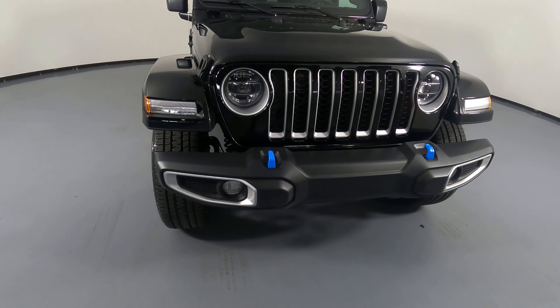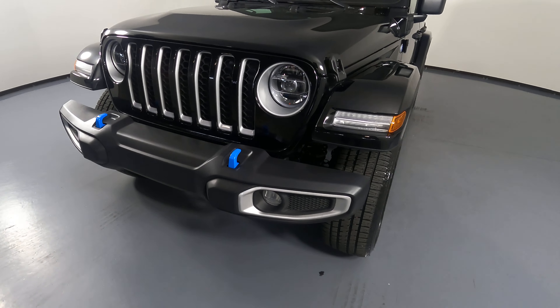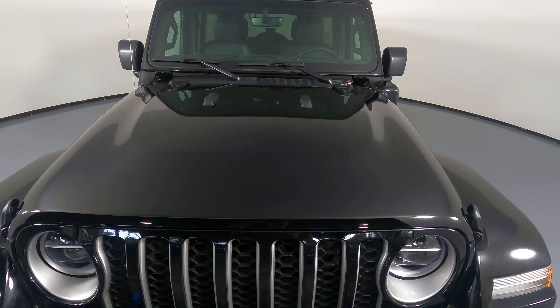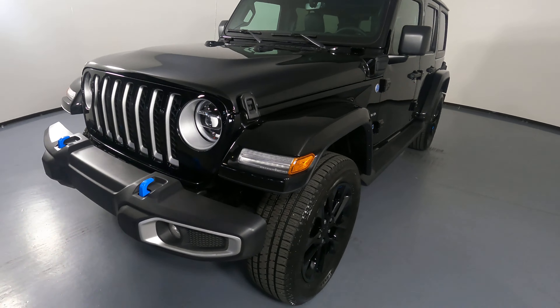First, we'll be going panel by panel. We're going to start with the front bumper. Perfect, I'm not seeing any scratches at all. Let's have a look at the hood of the car. The hood is in excellent condition. I'm not seeing any paint chips or scratches.